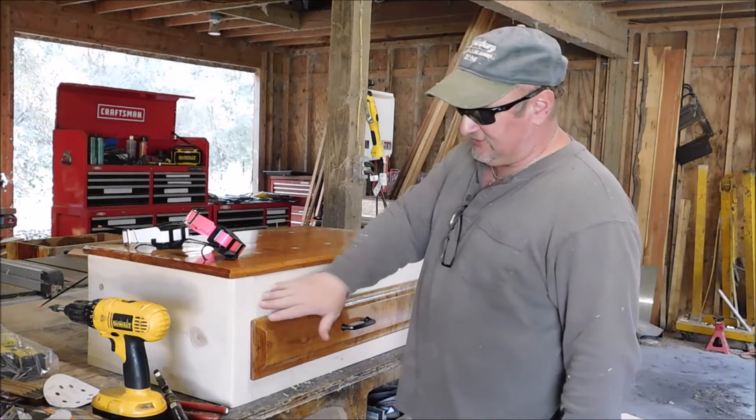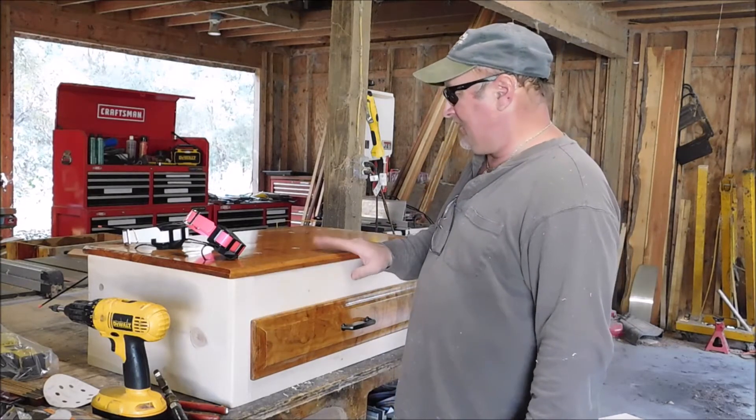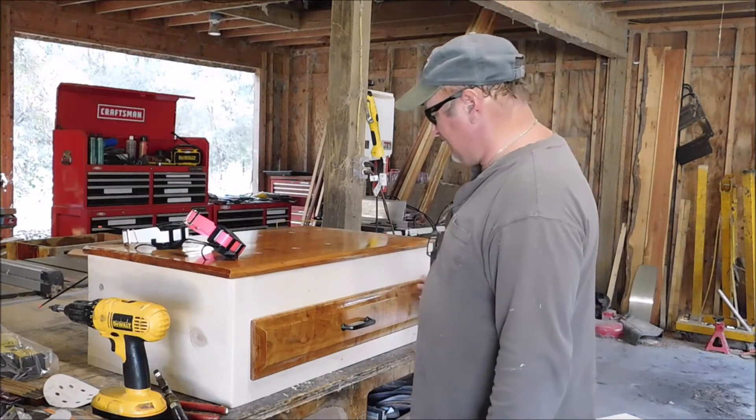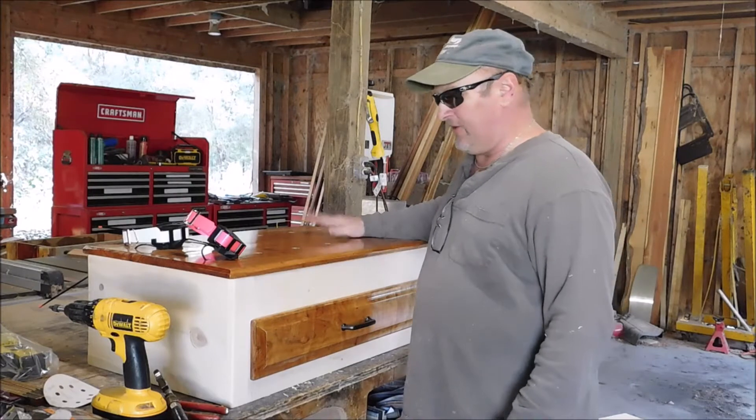It turned out pretty nice. It just used pine, and this was — I believe cherry wood I had from the sawmill. Made some cherry wood, sanded it down, put a couple coats of poly on it.